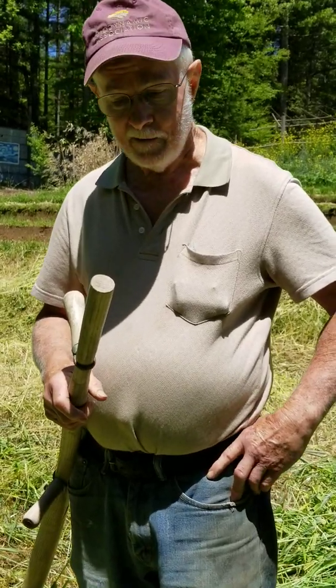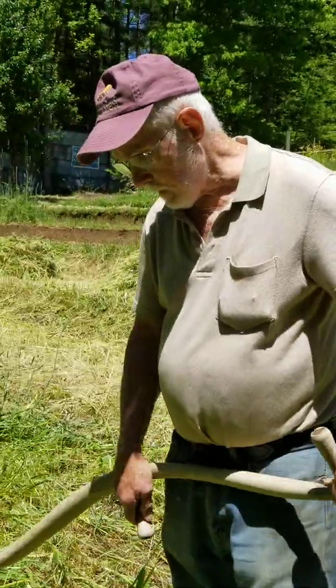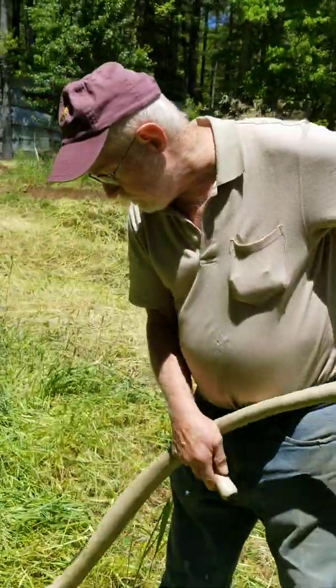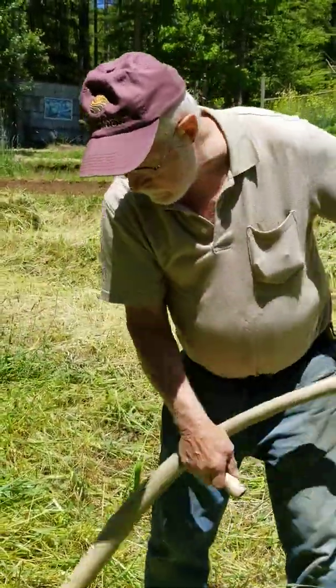Thank you very much, Mr. Hugh Lovell. You guys should order Hugh Lovell's book, Quantum Agriculture: Biodynamics and Beyond, and take a look at our YouTube channel, Quantum Agriculture. Best for today.